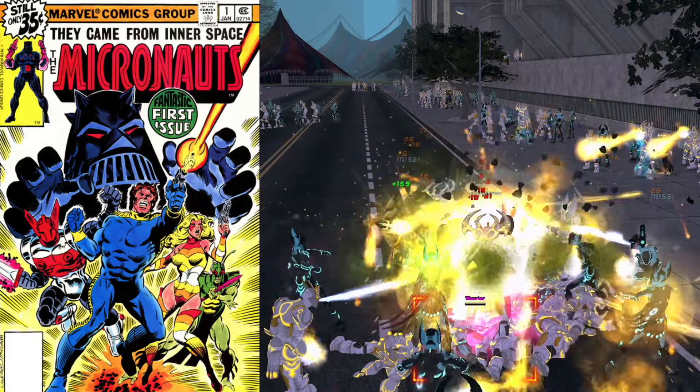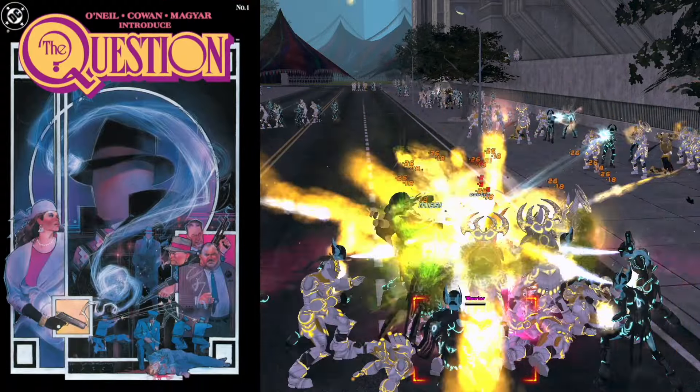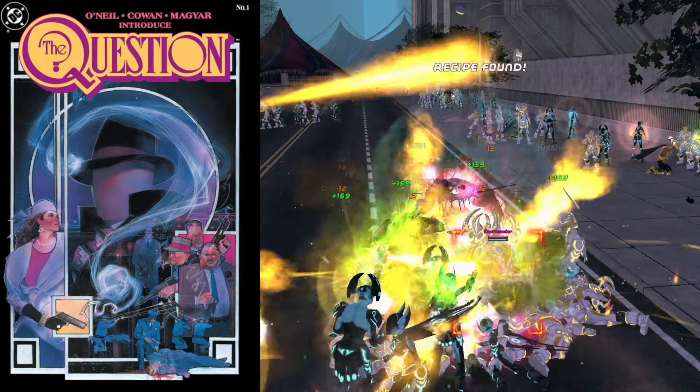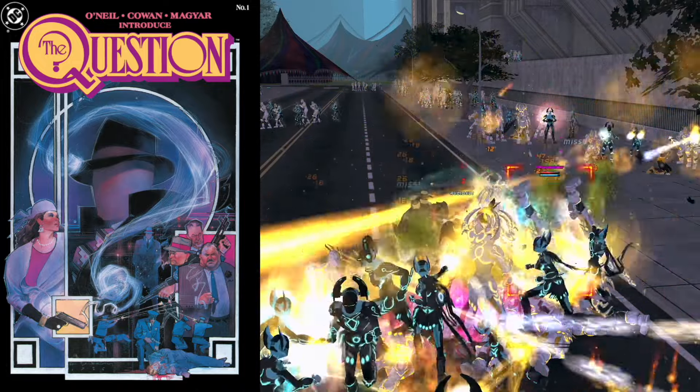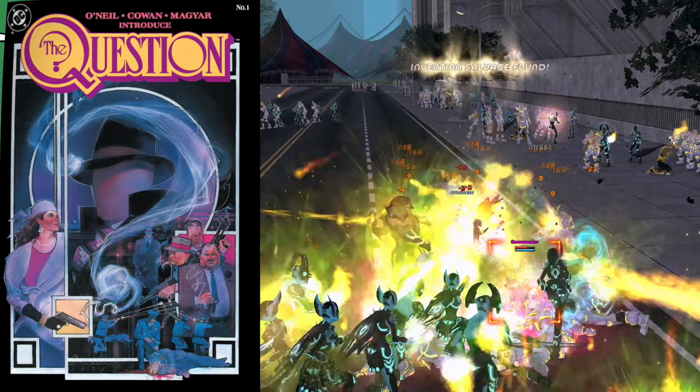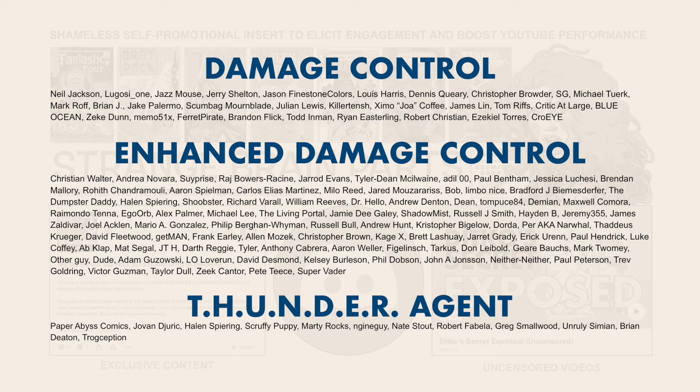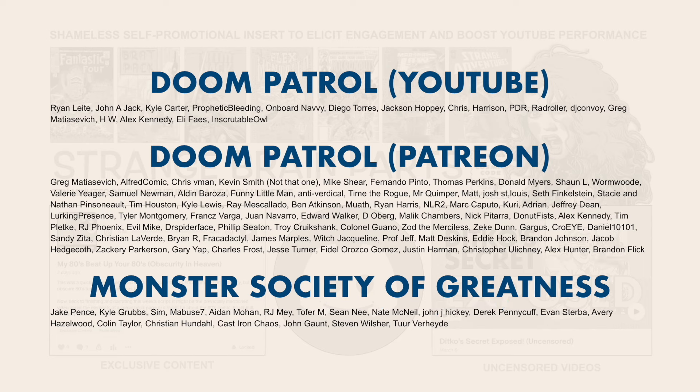So here we are. Naturally, likes, comments, and all that engagement stuff determine whether this is a series I should continue — or whether this is the pretentious meanderings of yet another geek who thinks they know what they're talking about. I leave it entirely in your hands. Thanks to all my fine supporters on Patreon and YouTube. Your ongoing support makes it possible for this channel to continue. I appreciate every single one of you.